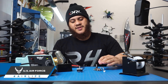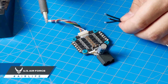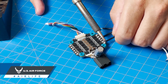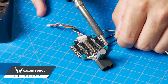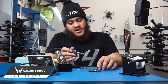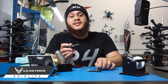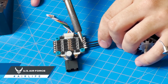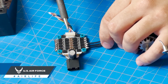Now that I've tinned both the 4-in-1 ESC and the motor wires, I can go ahead without any more solder and just touch the wires to the 4-in-1 ESC. Press down with the iron and they'll drop in real nice. Wait for it to cool down. Note that the wires get hot on the inside when you touch your iron to them, so it might be best to use a set of tweezers. Press down long enough so the solder on the wire and the solder on the 4-in-1 ESC both melt.